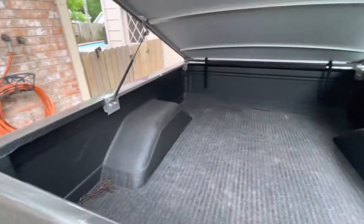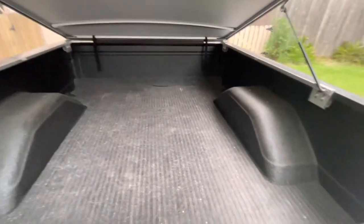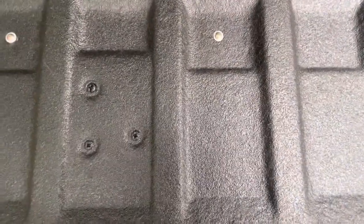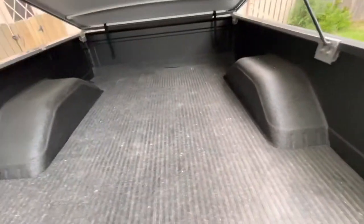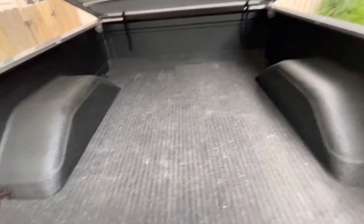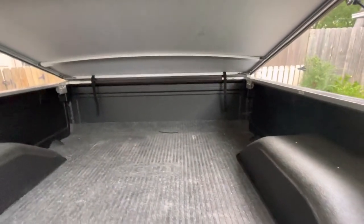The truck has a little bed mat, but it also has a brand new bedliner underneath — you can see how clean that is. It's a brand new bedliner done really well, just needs a little wash, it's dusty. You can see the bed isn't beat up, the wheel wells aren't beat up, and the front side of the bed looks perfect.